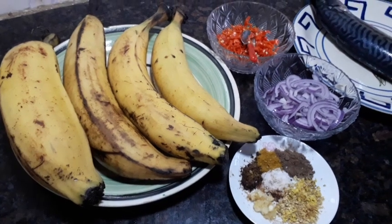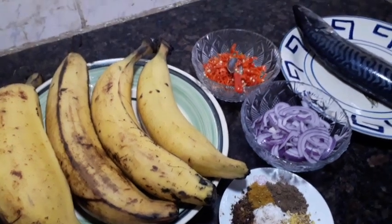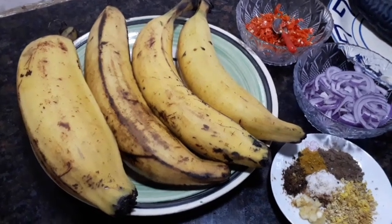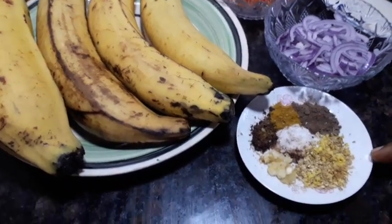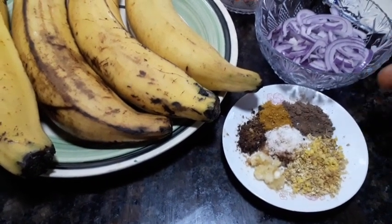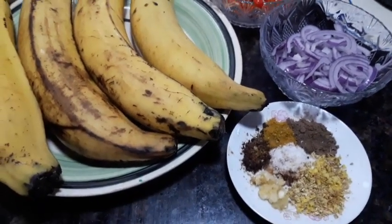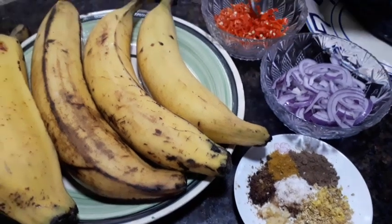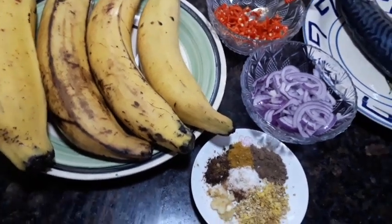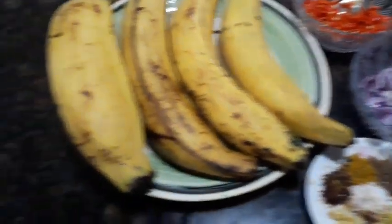These are the ingredients we're going to be using for this dish. I have my spices — I'm going to use them to marinate the fish, then keep it aside before I start preparing the ripe plantain to roast. I have grated ginger, garlic, curry powder, seasoning cube, and nutmeg. I also have scotch bonnet pepper which I diced, and onions. The main ingredients are mackerel fish and our ripe plantain.